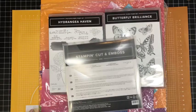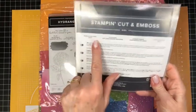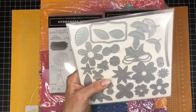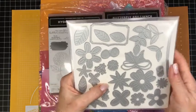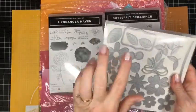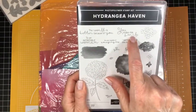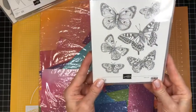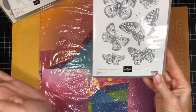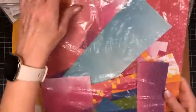Today's card is quick and easy. I am using the pierced bloom dies and this fabulous label die — to be honest this is the first die I've used from this set. My sentiment is from Hydrangea Haven: 'You make me smile.' I'm using Butterfly Brilliance — love this stamp set. Although it's called a background stamp set, it's all one giant stamp. And then the Artistry Blooms designer series paper.